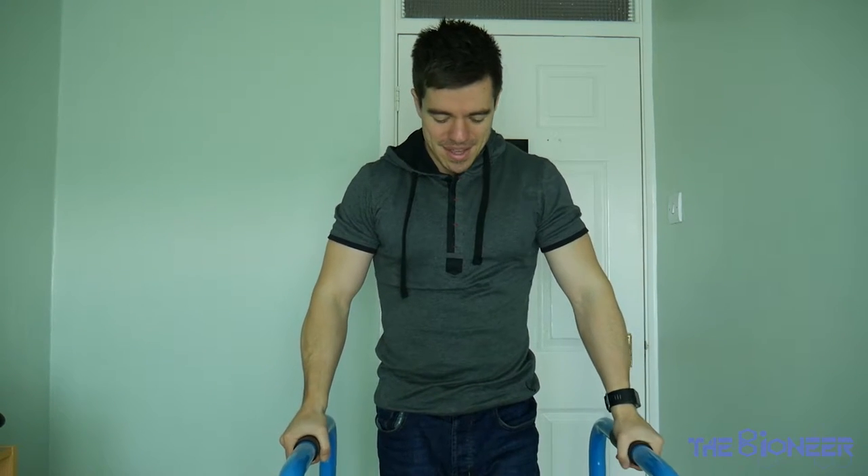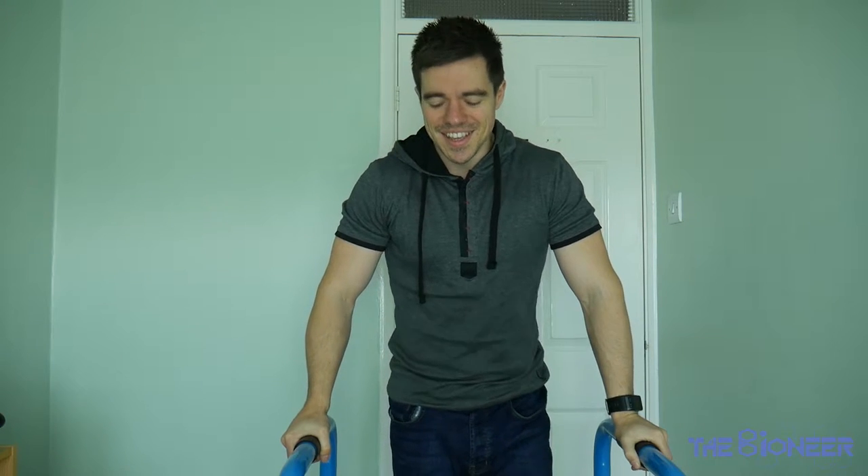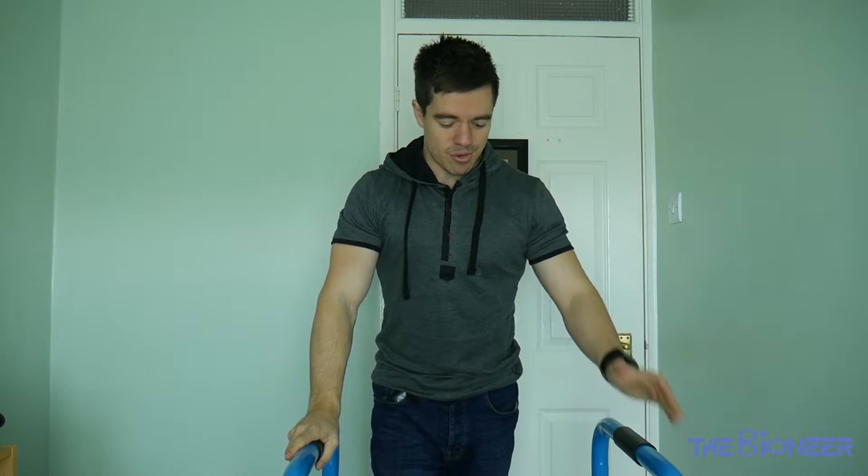These are very affordable — I think I paid 30 to 40 quid for them, which is about 60 dollars. And they're just as versatile as a pull-up bar, if not more so. They're awesome for all kinds of basic exercises and for learning some pretty cool moves as well. So I'm going to show you some of my favourite exercises with them, and hopefully by the end of this video you will be convinced to pick up a pair yourself.